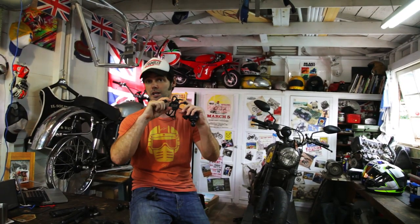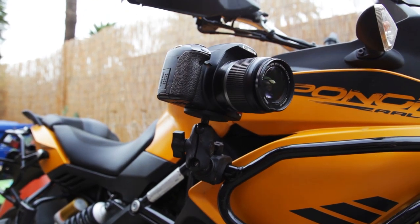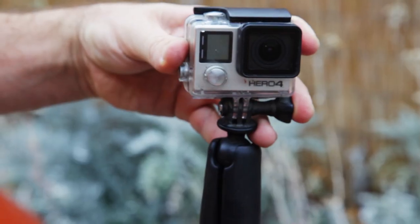The product on the top is interchangeable. You've got something here that you can use with your iPhone, something here for a normal DSLR camera, and another mount that you can fit a GoPro to.